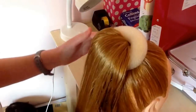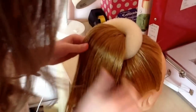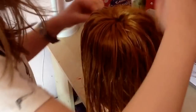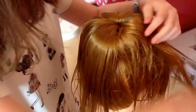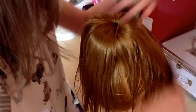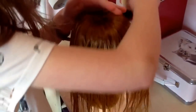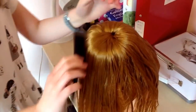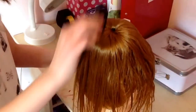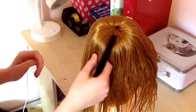You want to just comb all this out because you don't want any knots. Then you want to spread the hair evenly around the doughnut — you can use the comb again. Make sure there are no gaps.